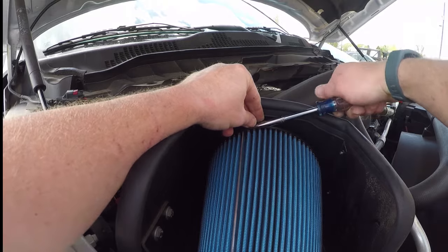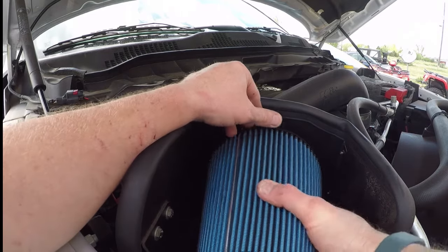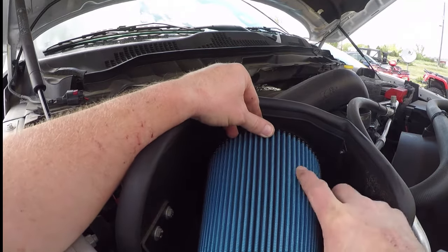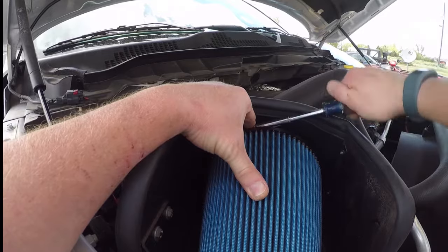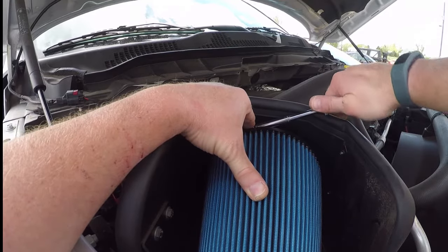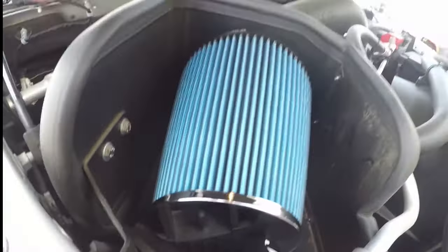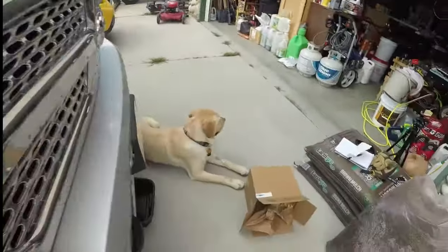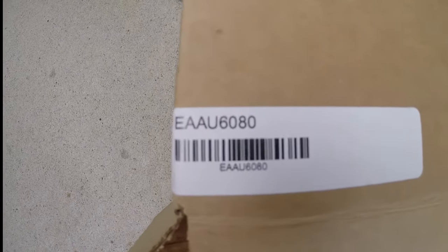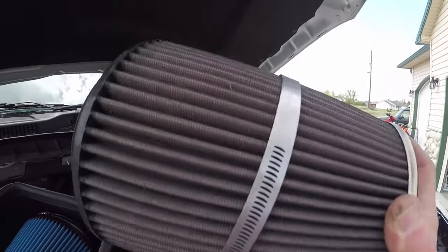For aesthetics, spin it around so the AMSOIL label is lined up. Okay, there it is. AMSOIL filter installed — EAU 6080. And that is pretty much a straight replacement to this K&N filter.